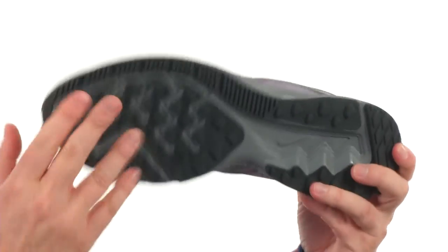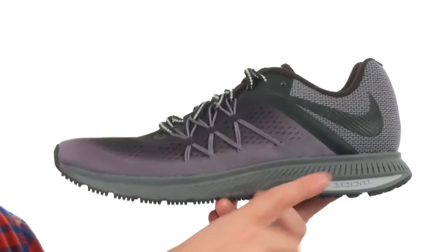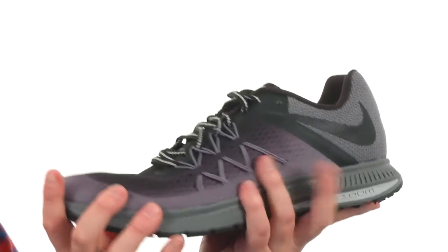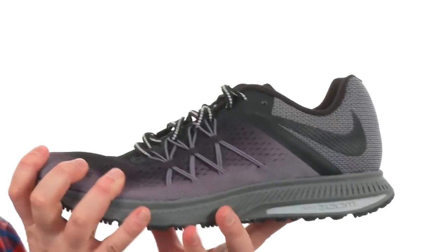Now the outsole, you've got durable rubber right where you need it. There's Cushlon cushioning here in the midsole as well as Nike Zoom cushioning. Keeps the weight down, gives you a ton of response. Great looking shoe that's going to perform how you need it to. It's from Nike.